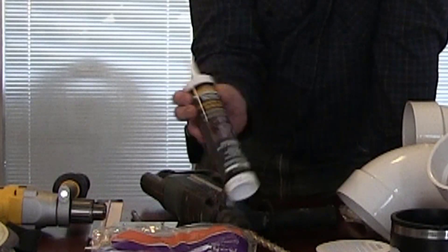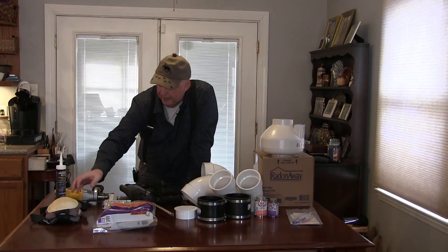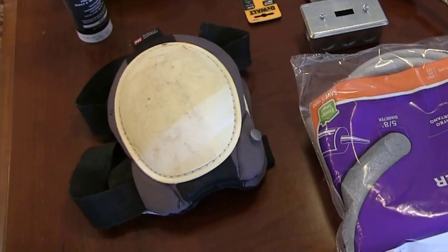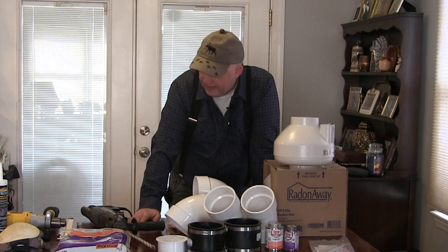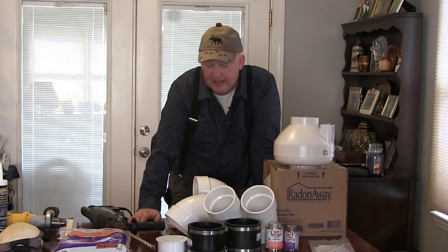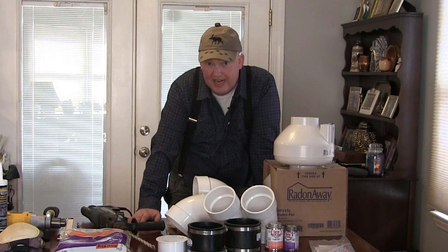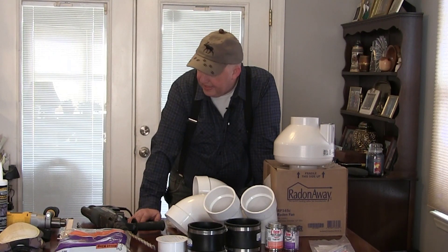I've got some cement sealer here, which should give a robust seal around where the pipe comes out of the concrete. I'll also be wearing knee pads since I'll be crawling around on the floor. Now let's head down into the basement — we've cleared the work area and I'm going to attempt to make a hole in the concrete, clear out what's underneath, and take it from there.